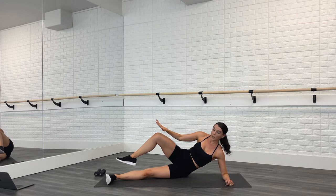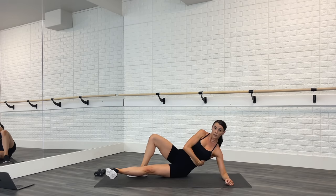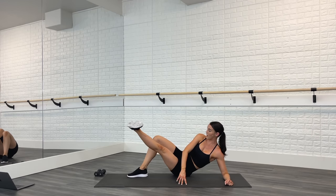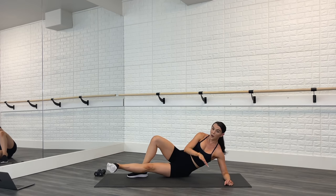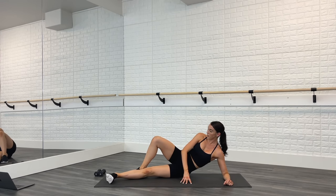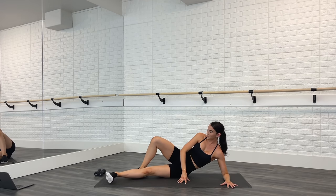We're going to do some inner and outer thighs. Put this foot flat on the mat — on the bottom leg, flex your toes, turn them out to the side so we have rotation in this hip. Press the shoulder down, lift the ribs up, lift that leg up and down. We are getting right into it today! Lift, and really try to keep the toes turned out to the side on this leg. Squeeze — it can be lower, it doesn't have to be super high. We're all at a different fitness level, so just work from where you're at. When you feel the burn, remember that means you're getting stronger.